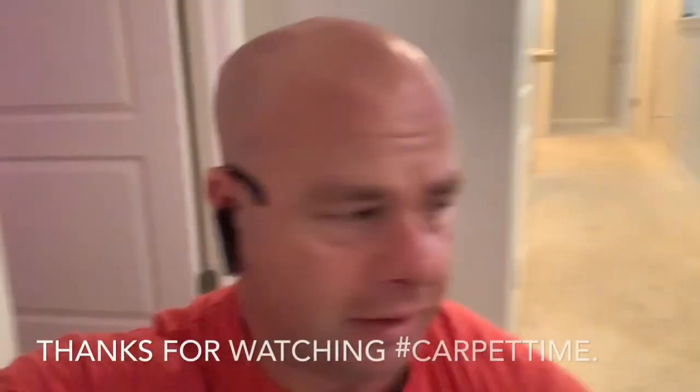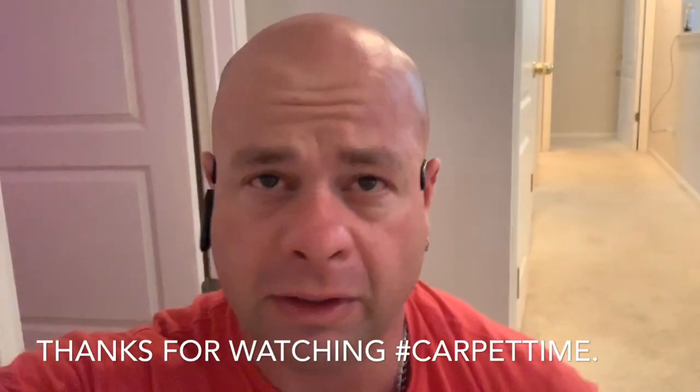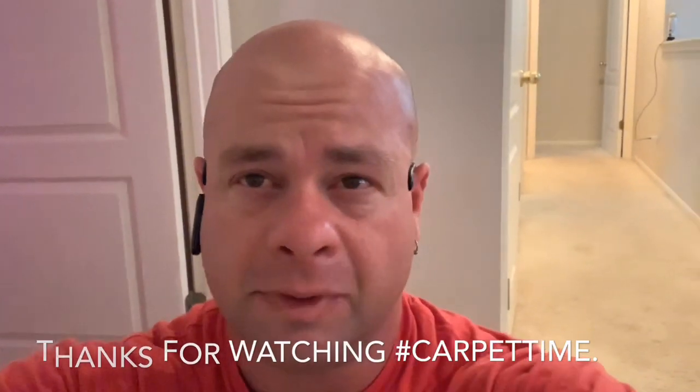All right guys, thanks for watching. I'm headed across town to Buda now to go do some more carpet repair down there. Thanks for watching. God bless.